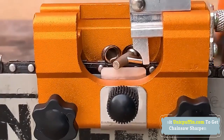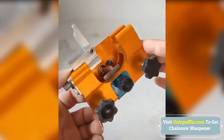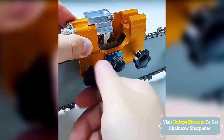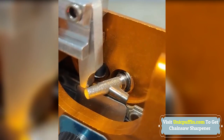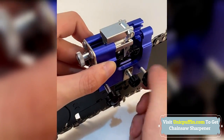Every time you grind a tooth, you only need to pull the chain. The pawl ensures accurate and repeatable tooth placement, ensuring that every tooth is repaired. Perfect design: standard 30-degree sharpened front angle. An anodized aluminum fixture with a detachable crank and a set of guide bushings can be used with most chainsaws.